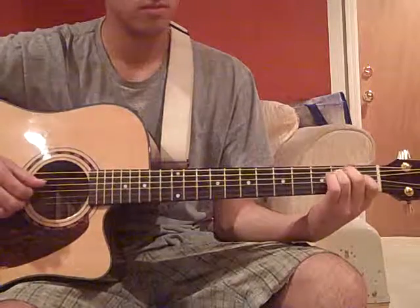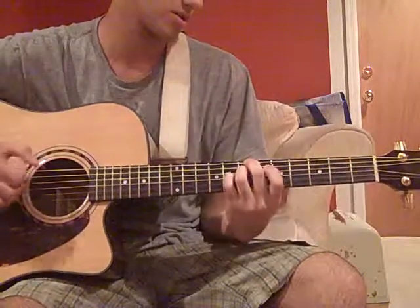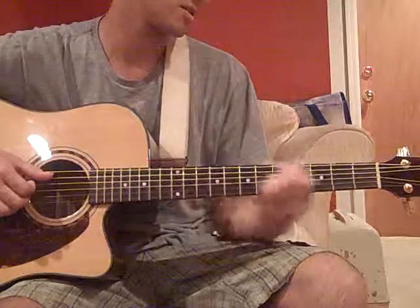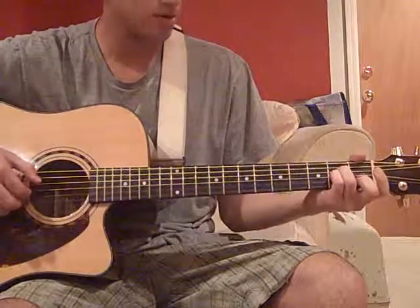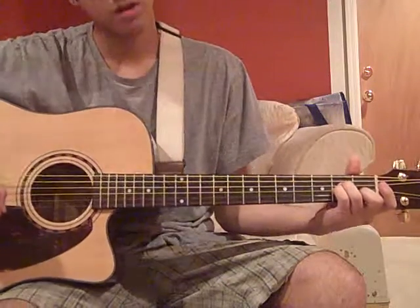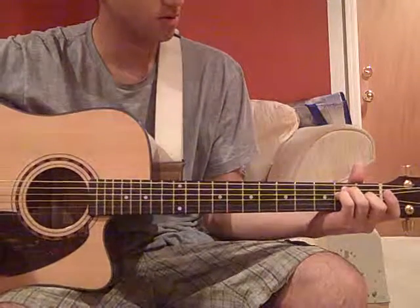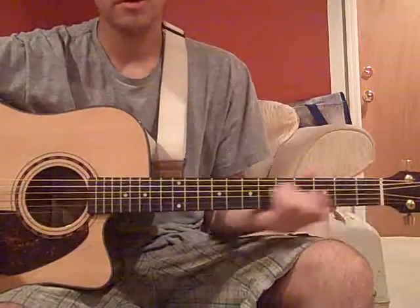Then he does the intro pretty much — the percussive stripes, you can keep them softer. And then he ends on an F sharp minor 7, A minor, and the E, which resolves back to the A minor.